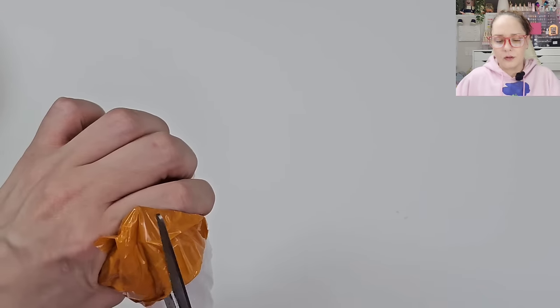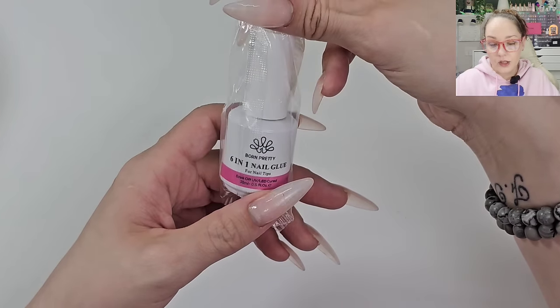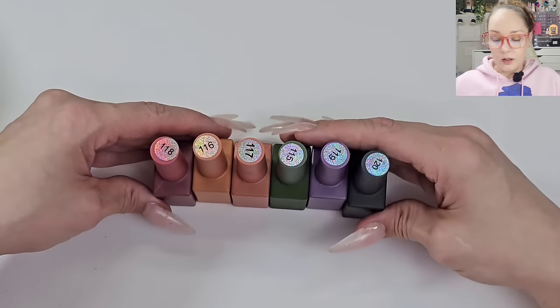Looks like glue — definitely my favorite glue, the six-in-one Born Pretty. I get it off AliExpress as well.